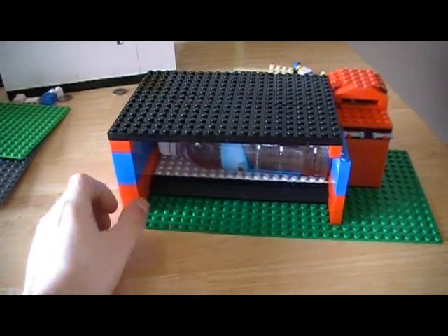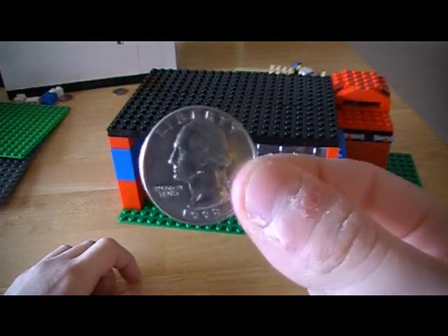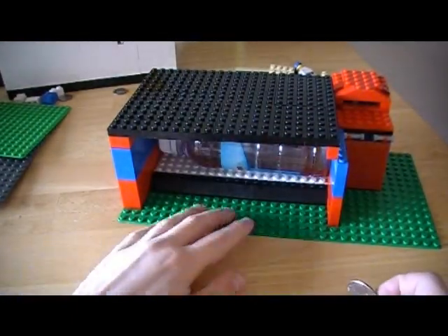This is a Lego water machine. It takes 25 cents. It's really cheap — it's only a quarter.